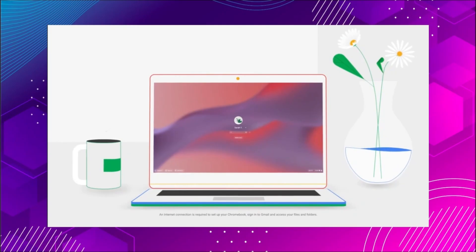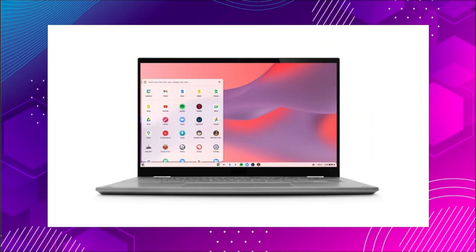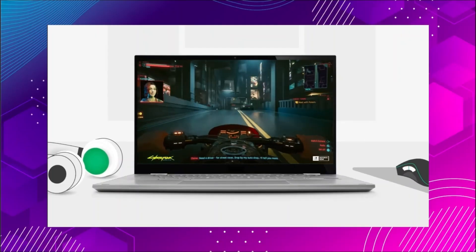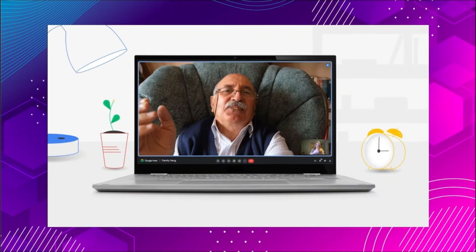Chrome OS Flex is a free, lightweight OS by Google. It's fast, secure, and perfect for web browsing, YouTube, school, and work. The best part? It can breathe new life into old PCs and Macs, and it takes just 15 minutes to install.